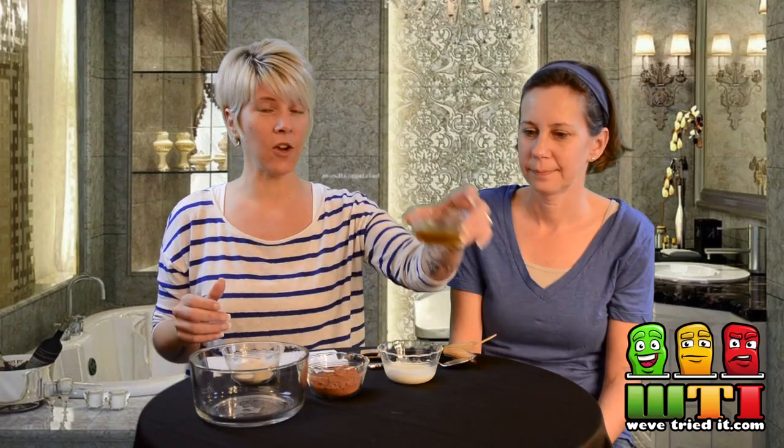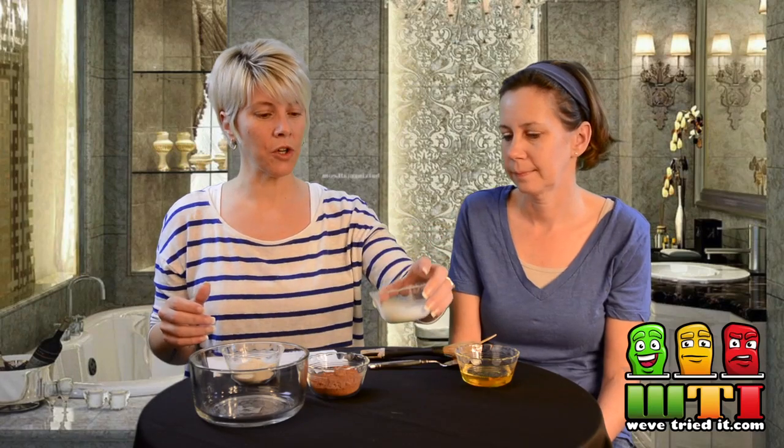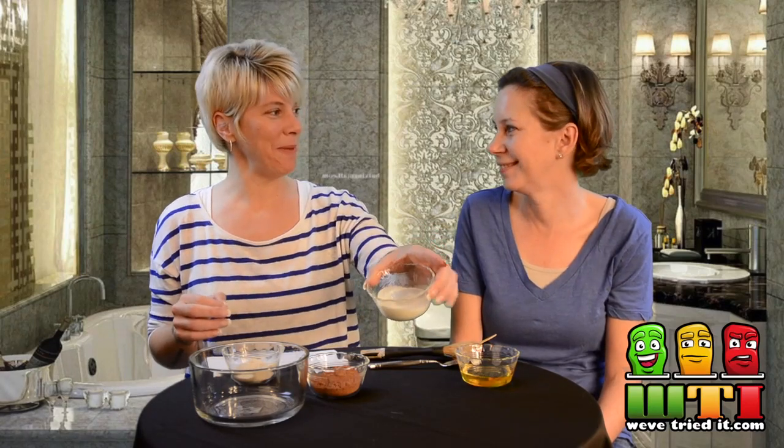So we've got a third of a cup of cocoa — everybody likes cocoa — and a quarter cup of honey. We have two tablespoons of heavy whipping cream. And we have three tablespoons of old fashioned oatmeal, and we actually put this in the food processor and made it into powder.